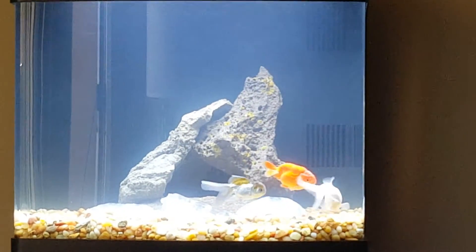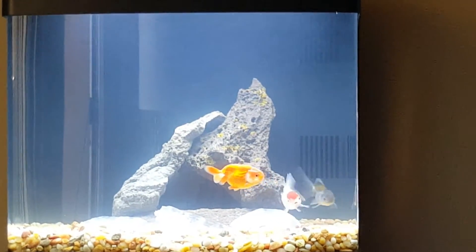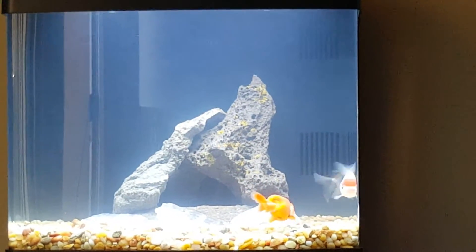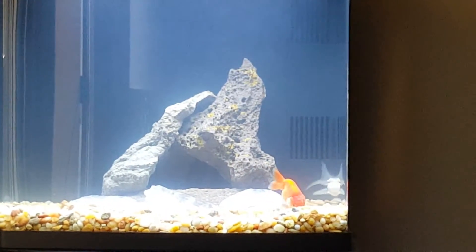I don't plan on doing a water change since this is a brand new tank. I would normally do it once a week for goldfish, but I'm going to give it two weeks, then do about an 80% water change. I kind of want to let the bacteria colonize so I can have some really healthy water and healthy fish.